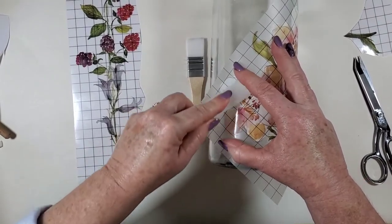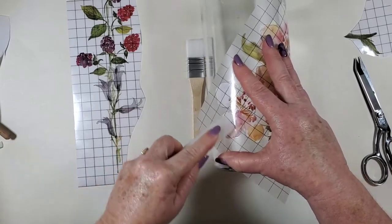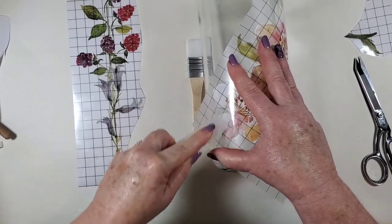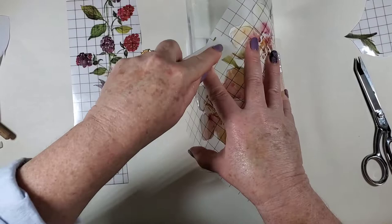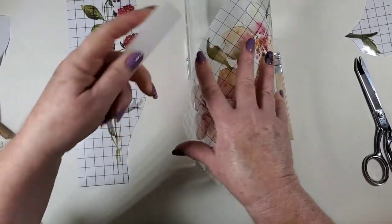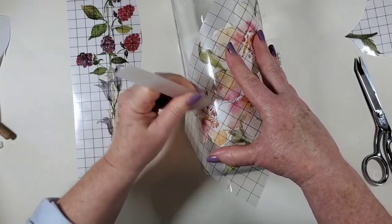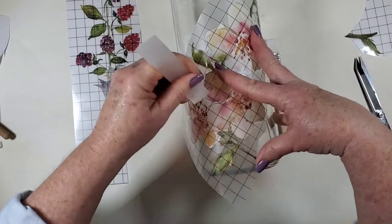And then you just start doing your thing — rubbing. This can sometimes be the part that takes the longest if you haven't used the IOD transfers yet, and then sometimes they just go super, super fast.